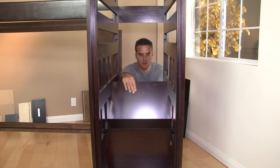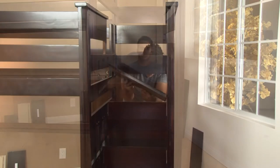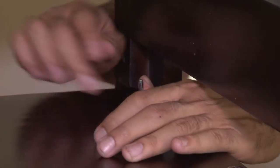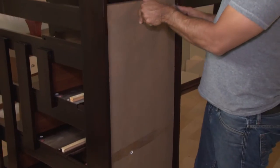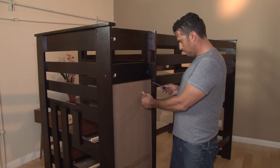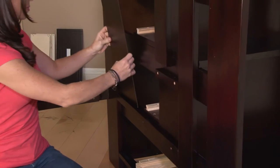Continue with the next three notched riser panels and steps. Now, slide the back panel into place. Next, slide the mid-headboard panels into place and secure them with screws.